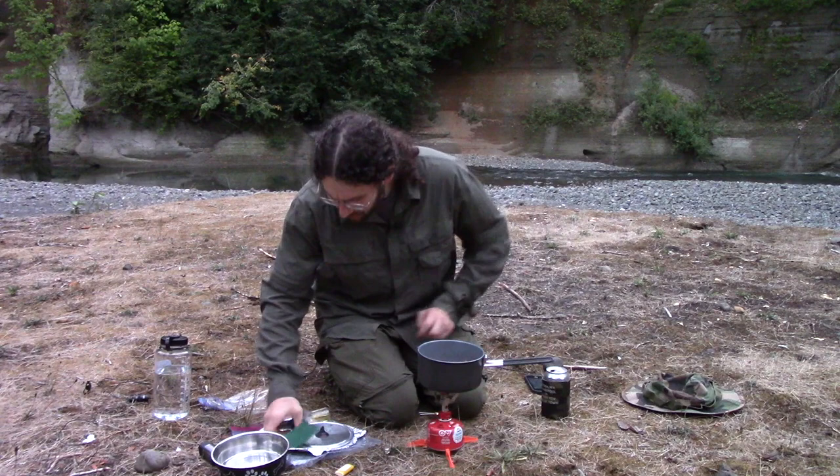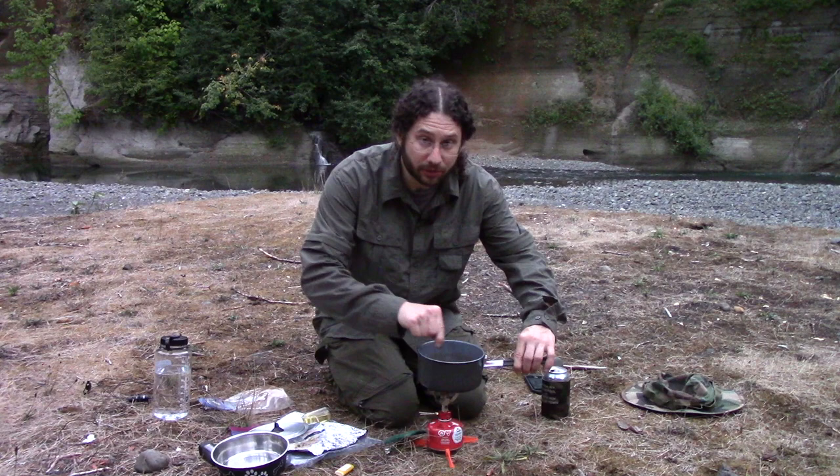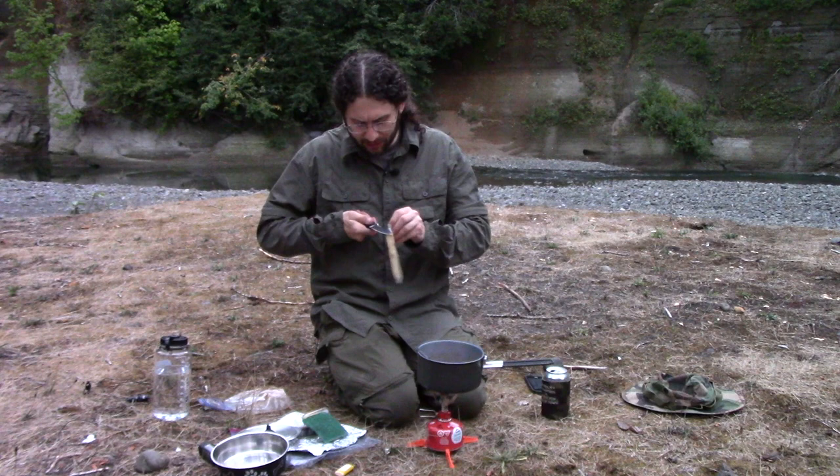You can also do this as a freezer bag meal and add the water to the bag. I like to do it this way for whatever reason. So we're going to turn off that heat and we're going to add our two ounces of cheese.